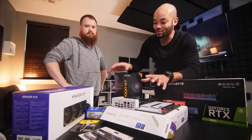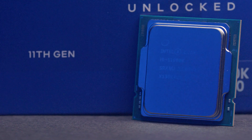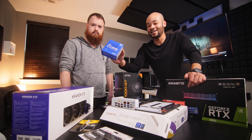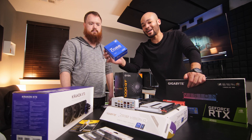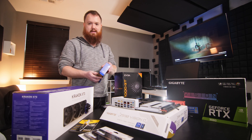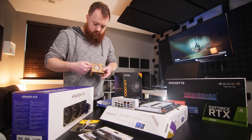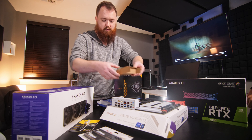Step number one is to get the processor onto the motherboard. We chose the i9-11900K. The K version of all these Intel Core Series processors is the unlocked, overclockable version, so just in case we can squeeze a few extra gigahertz out of it, we'll be able to do that. Putting the CPU in is pretty easy but it's a delicate situation — you definitely don't want to break it or bend any pins. It's set up so it only goes in one way; you can read the writing from top to bottom to orient it correctly.